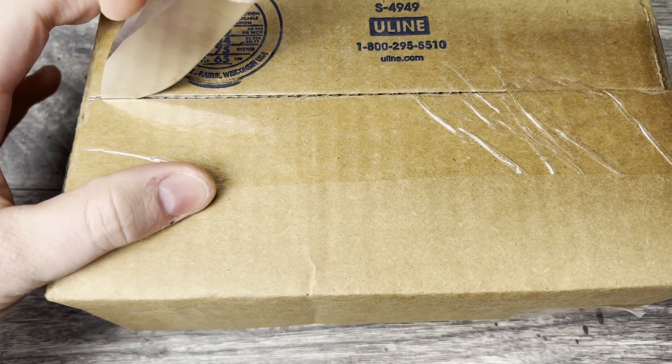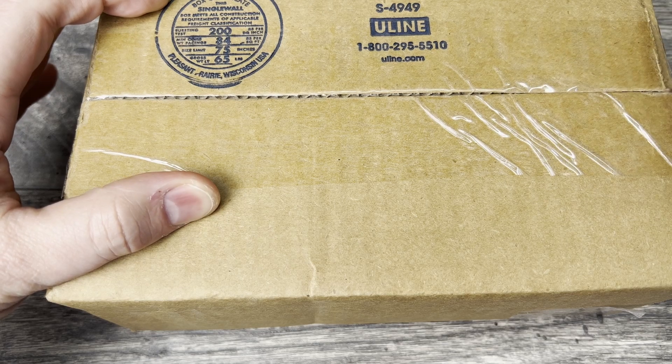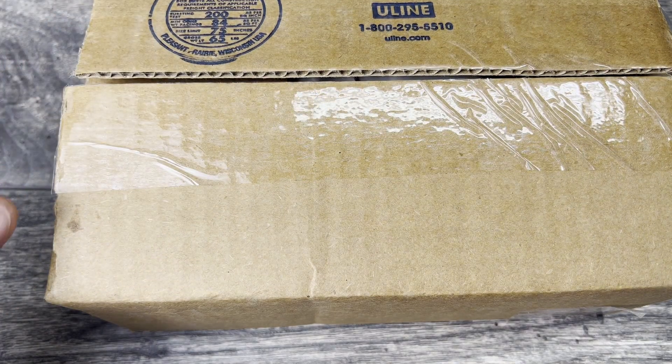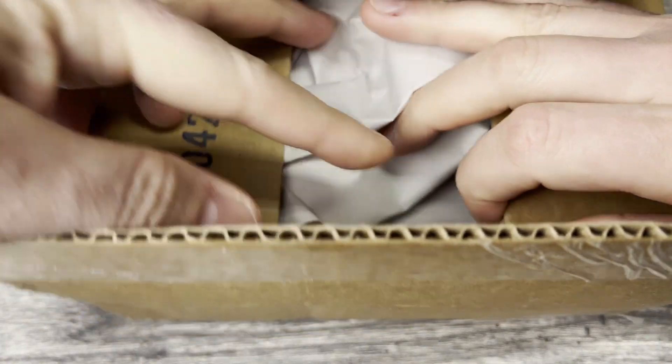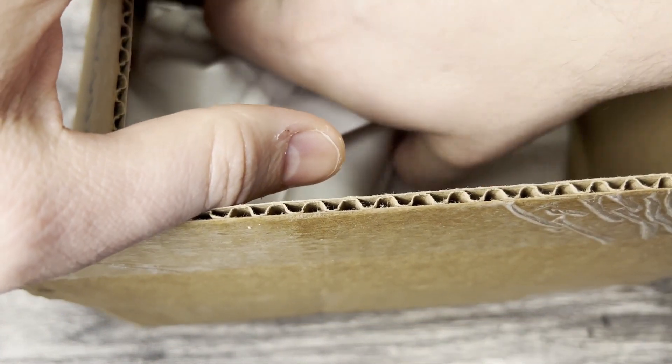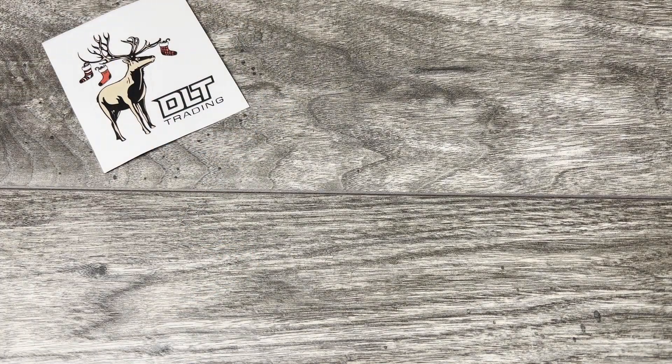Nicely packaged. This is from DLT Trading — be sure you check those guys out. They are not sponsoring my video, but I do really like them and their level of service. I really like their website and everything. Really great, reputable vendor.